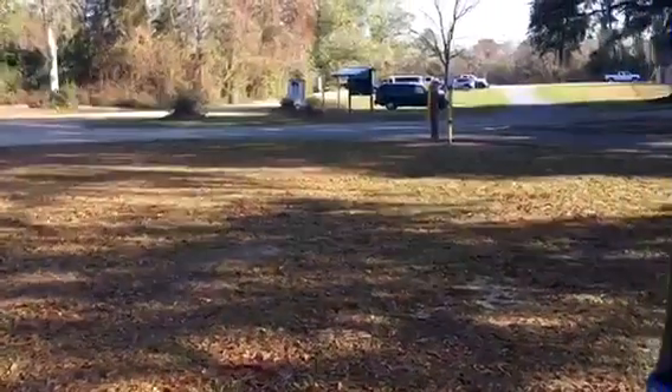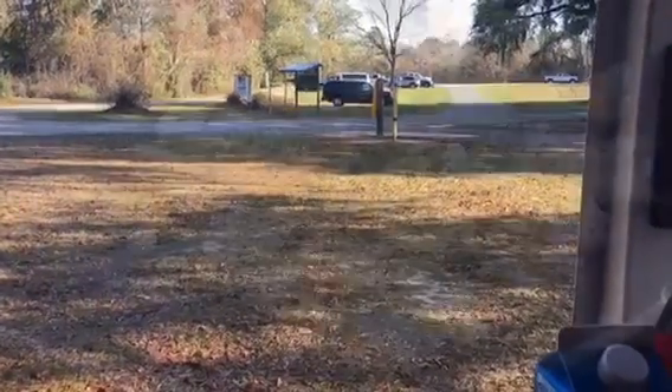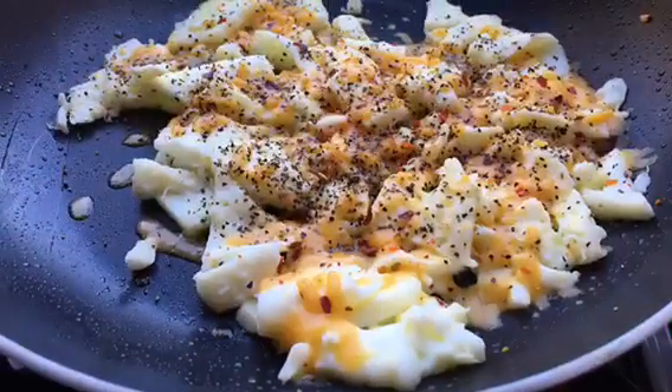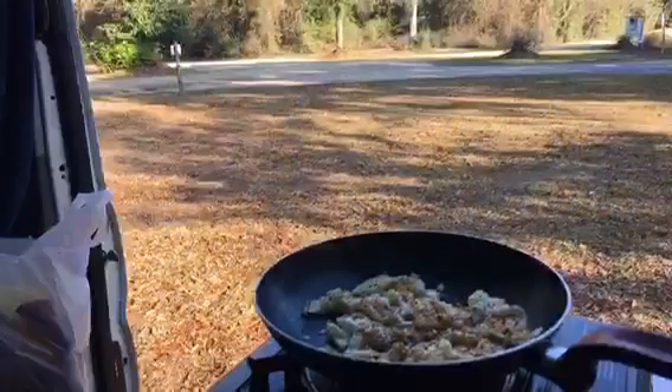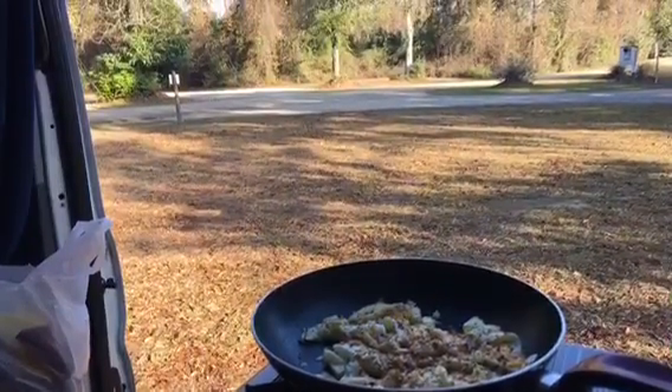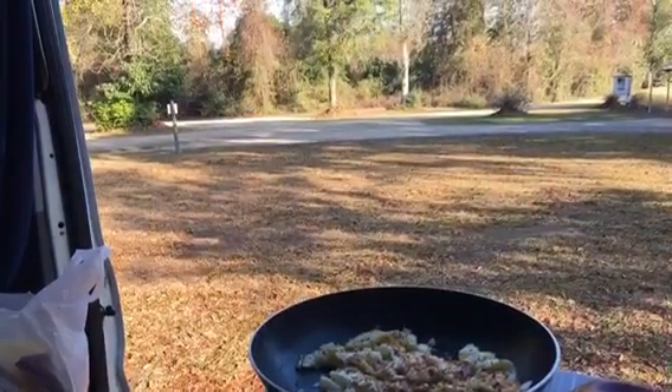And we're going to go ahead and eat it now that it's done. Have a good day, thank you.